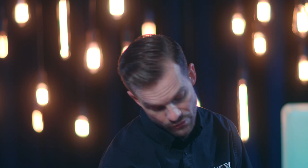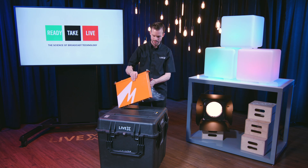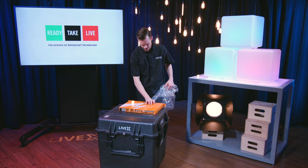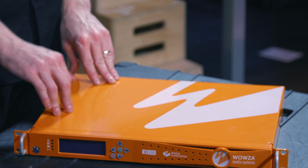Here's another IEC, so let me get rid of this box. Those of you who have watched some of my unboxings know I like to throw stuff around, and this is no different, even though we're on our grown-up set here of Ready Take Live. As you can see, this has a very nice high-gloss finish. It's a very solid metal 1RU rack.